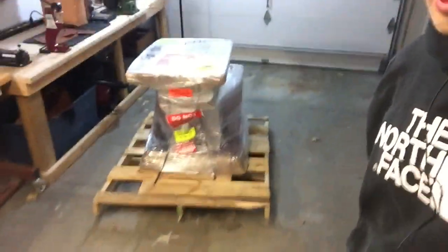They do a really good job of putting it on the pallet and strapping it down, like always. I'm really excited about this machine. For those of you who don't know what a leather splitter is, I'll explain.